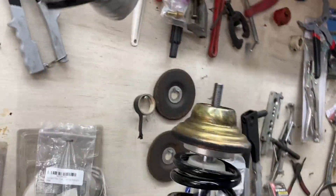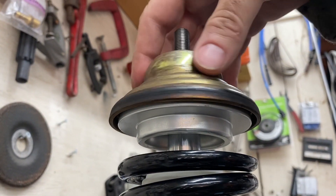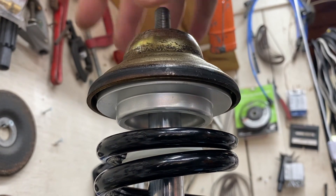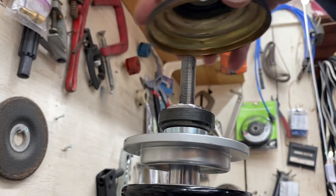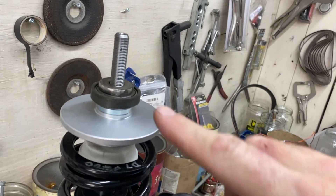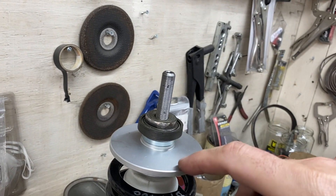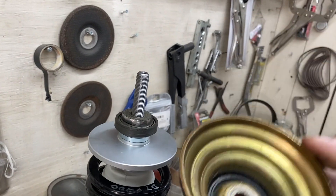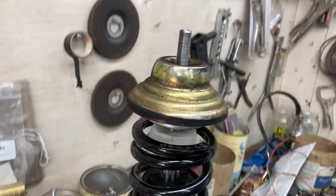I thought I was going to need two spacers, but it turns out I don't. All I'm doing is taking this top mount off — the top spring cup, spring top, whatever — so it moves independently. Take that off, you've got the bearing, and then this spacer. If you sit this directly on the bearing it touches, so you just need that little bit of spacer which runs in there — and Bob's your uncle, Fanny's your aunt.